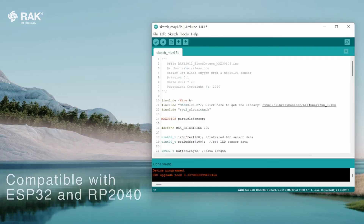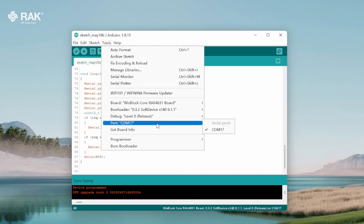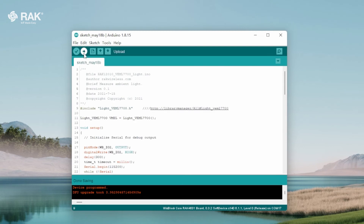The RAC 12010 is also compatible with the ESP32 and RP2040 board from the WispCore family. Go to tools, port, COM 17, then upload.